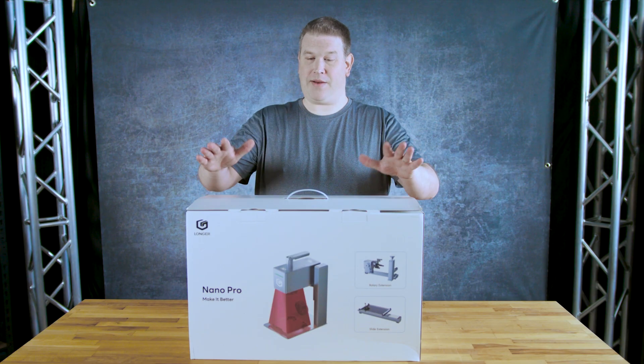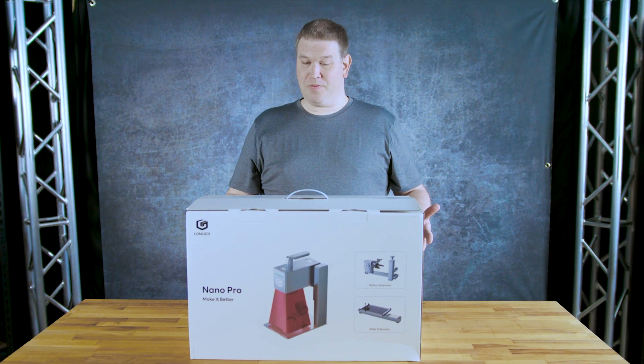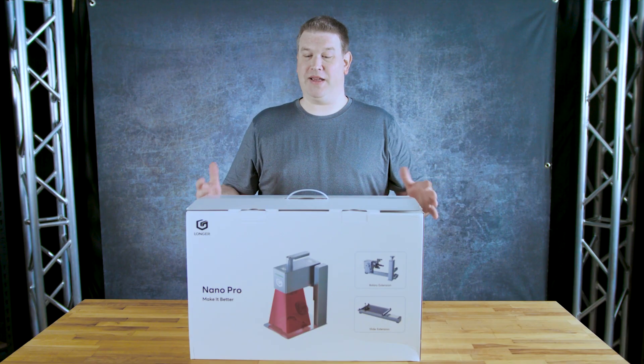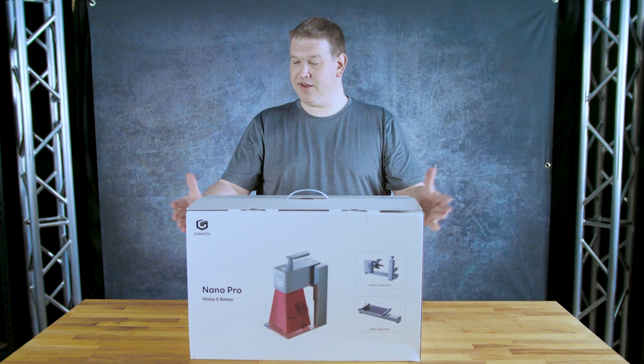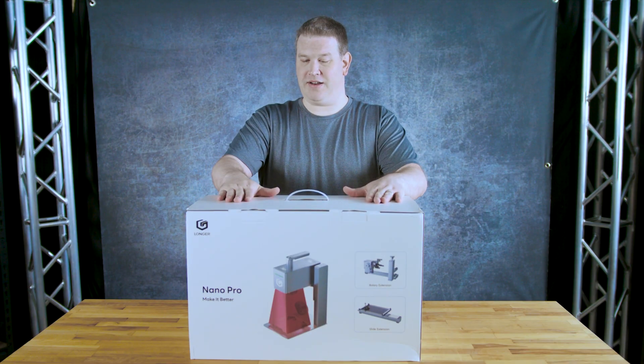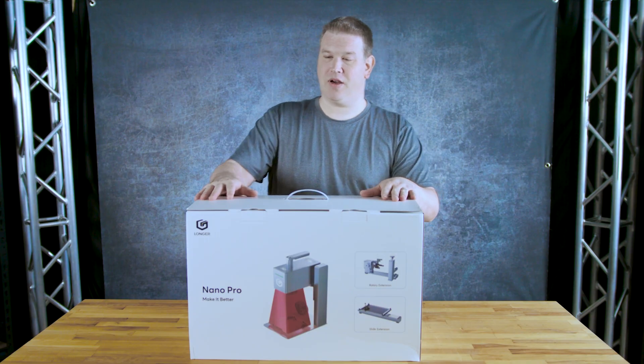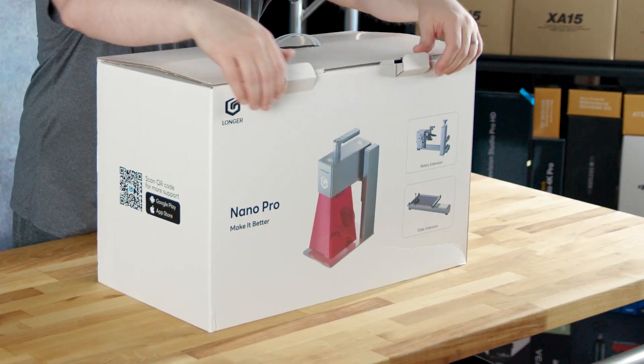The first thing we can see just from observations is this particular box — it's quite Apple-esque, so to speak. It's high quality, a really nice put-together box. It actually comes in another box as well, so it's well protected. Let's take a look inside and see what it comes with. It's always the fun part.